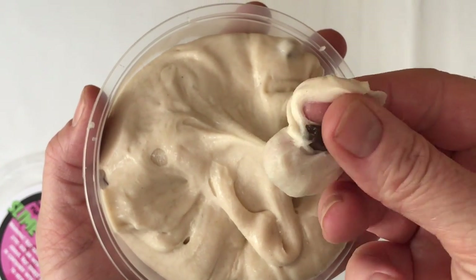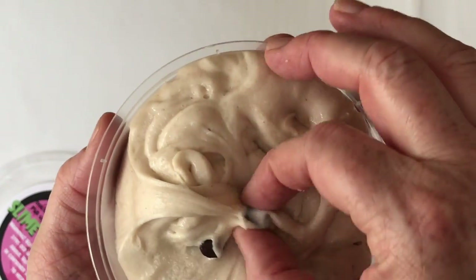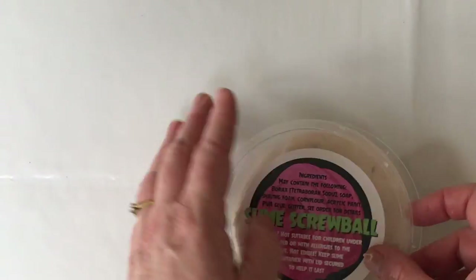Here are these little chocolate chunks, and I think they just really add to this slime to make it more and more like cookie dough. This slime comes with 20 chunks so you don't have to buy them on top of the slime.